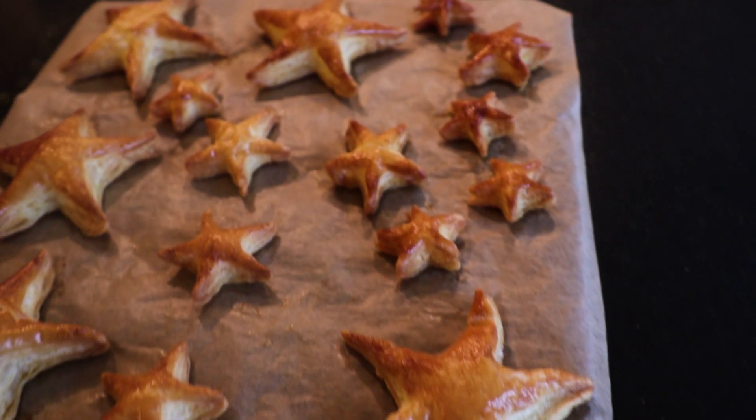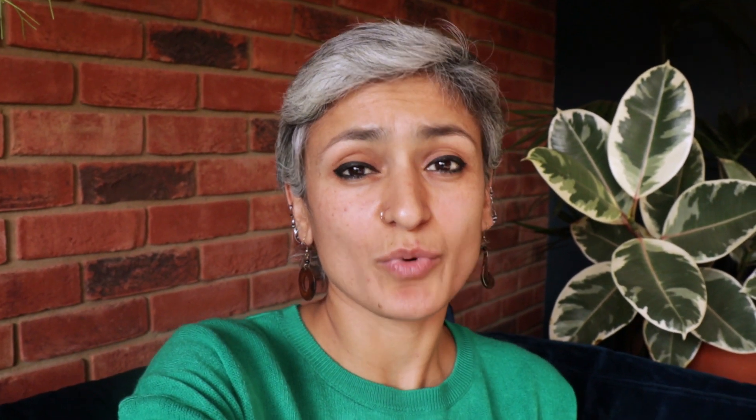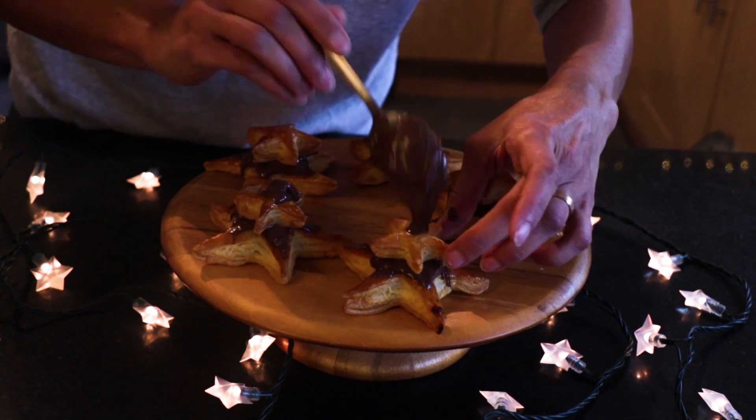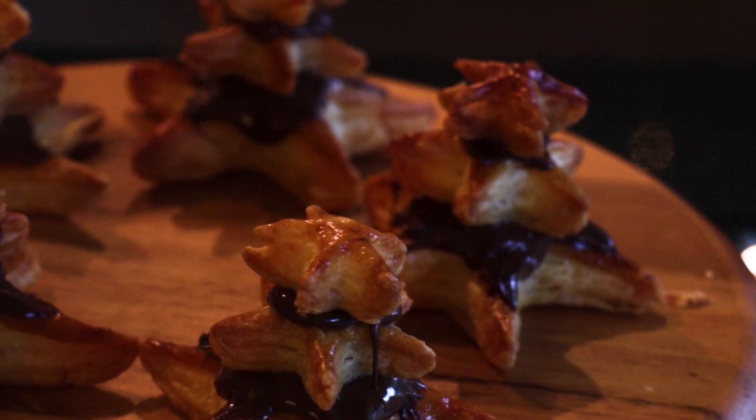Once they're golden and ready, take them out and let them cool very slightly. I'm placing the biggest star at the bottom. I've got some Nutella here, warmed in the microwave for 20 seconds so it's easy to spread. I put a little blob of Nutella on top, then the second star, more Nutella, then the third star.